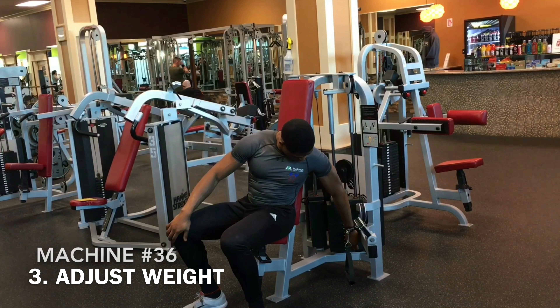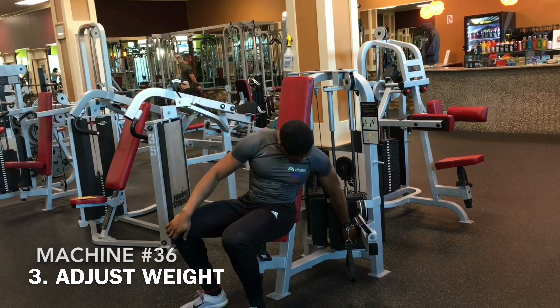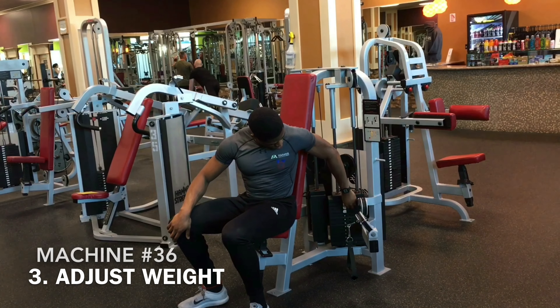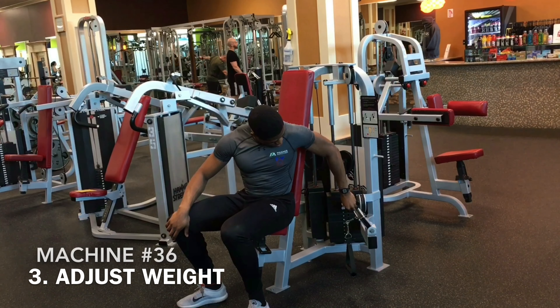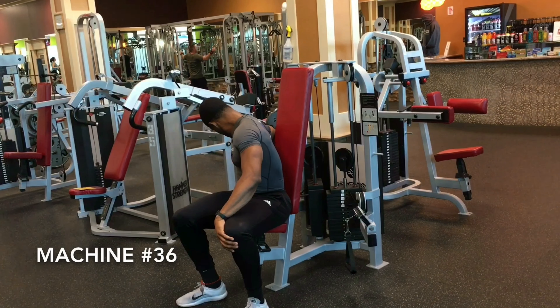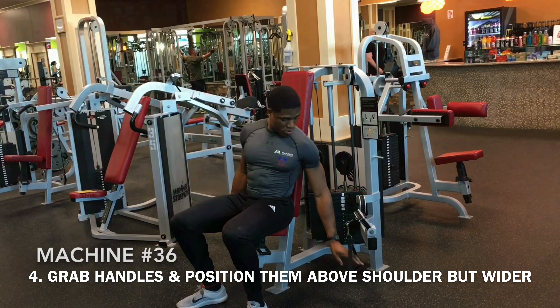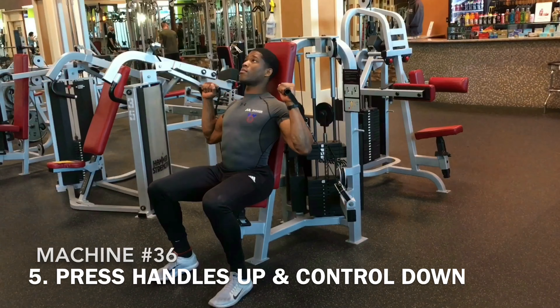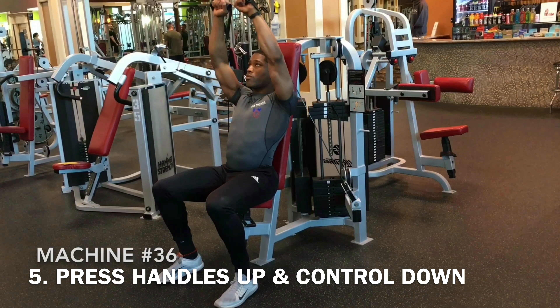Next thing we're going to do is adjust the weight, as you can see here. Make sure both sides are matching. You don't want to be too heavy, you don't want to be too light — just find the right weight for you, so that way you're challenged by rep 6 to 8-ish, but you want to be anywhere in the rep range of 8 to 10, generally speaking.